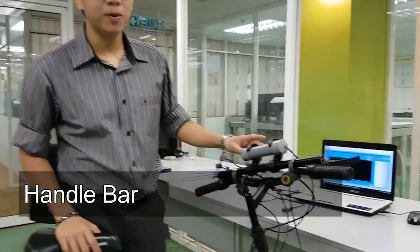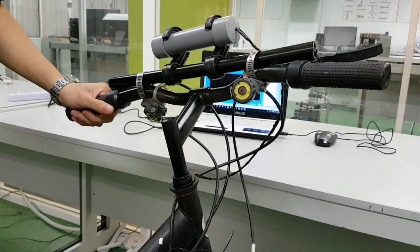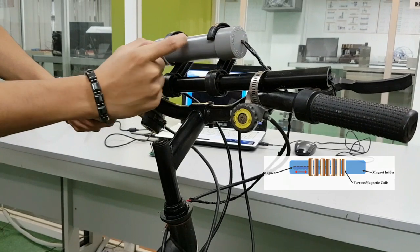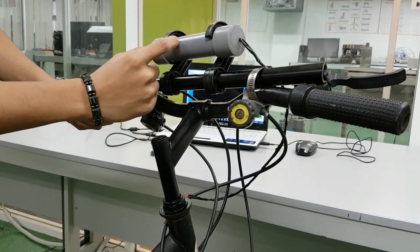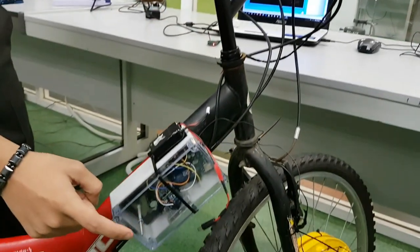Moving on to the kinetic handle part — it is made of coils and a magnet inside the handle. When the cyclist is swaying left to right, the magnet inside moves from left to right, causing a change in the magnetic flux, which then generates electrical energy that is stored in the capacitor inside this circuit.